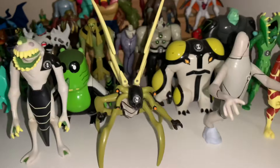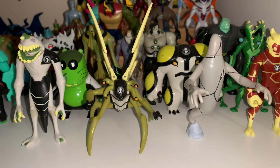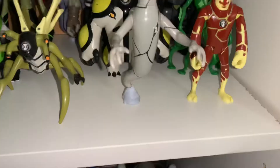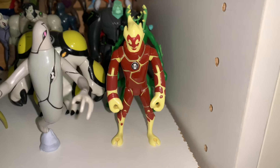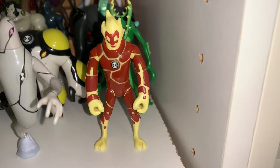Then we've got Stinkfly — another birthday 2007 present. Ghost Freak, same deal — same birthday. I've stuck him down with Blu-Tack because I have no idea where his stand is at the moment, I hope to relocate it soon. Heat Blast is my second figure. He was my favourite until I saw Accelerate. Then we got Wild Vine.